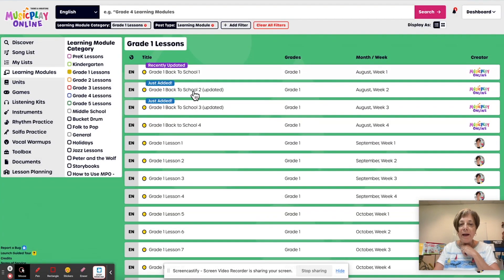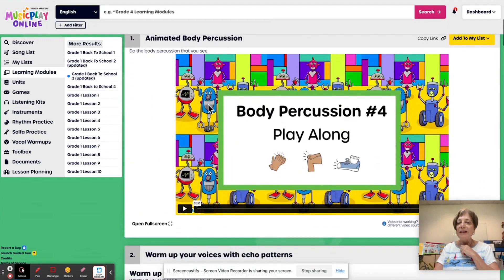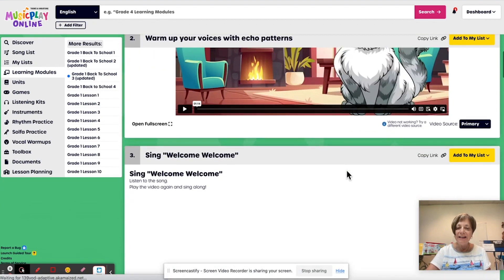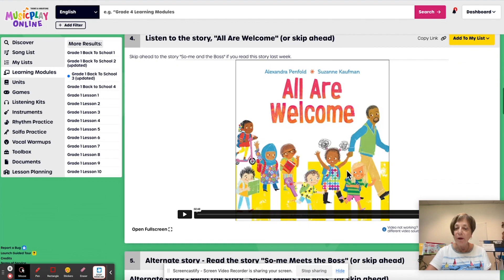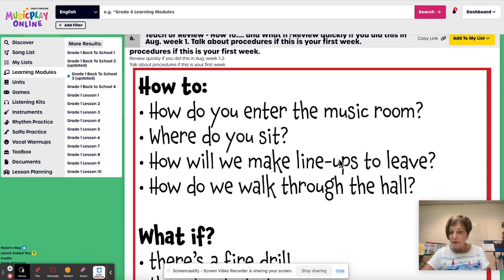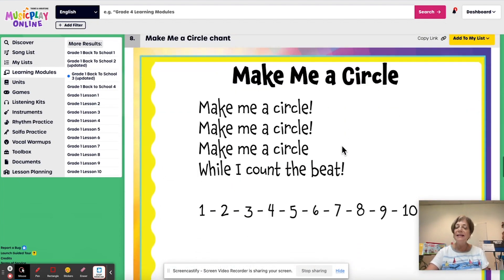Now we're going to grade one, back to school week three. I started with a really cute little animated body percussion — each of these is gorgeous in and of itself. The music has a nice sound. Warm up your voices with echo patterns, and we get to echo the kitty in this one. We sing welcome, welcome. And if this is your first week of school, do the story about 'All Are Welcome.' If it's your second or third week, skip ahead to either 'Somi Meets the Boss' or further down to the listening walk. Go over procedures and rules with your students.